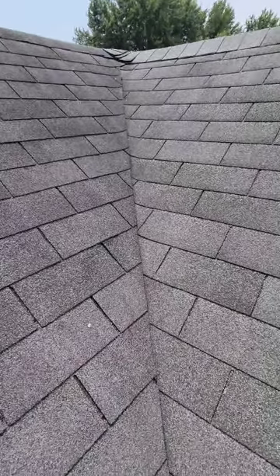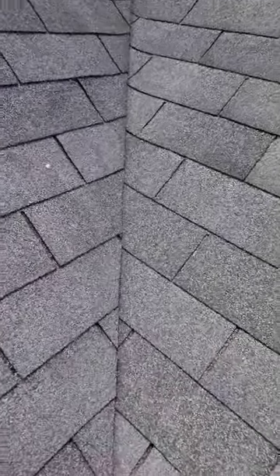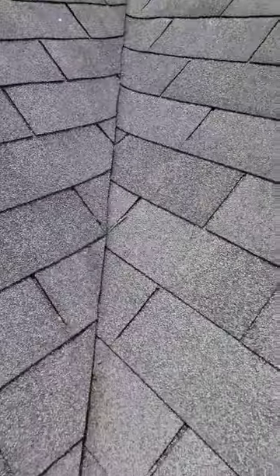Asphalt shingle valleys. This is probably one of the most common of four, so we're going to talk about this and why I'm not a fan of it with a good visual. Learn from this and things you need to do if you do use them.